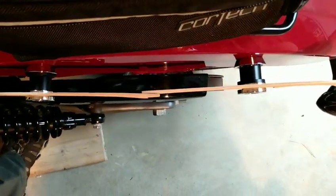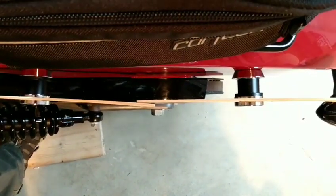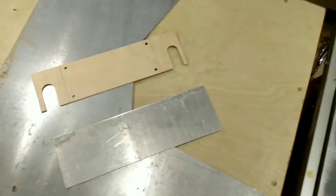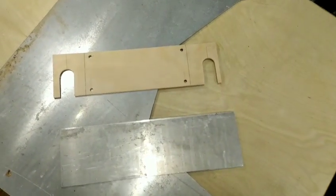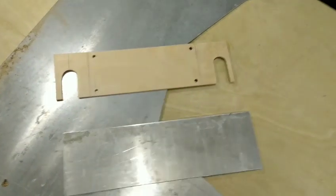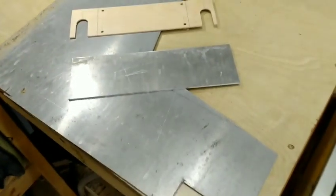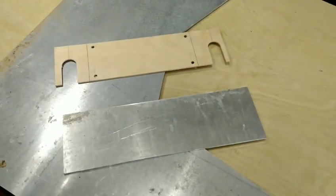Looking straight down from above, you can see the spools are not parallel. I could cut the aluminum easily enough on the table saw and just make four brackets, then bend them to accommodate the angles of the spools, but I really don't have enough material. So my next option is to make smaller, separate brackets - two for each bag.